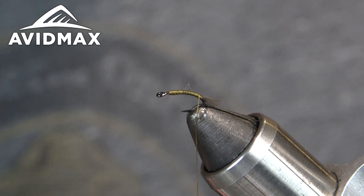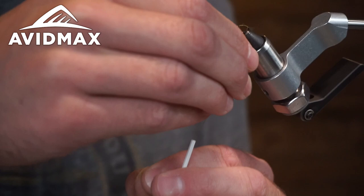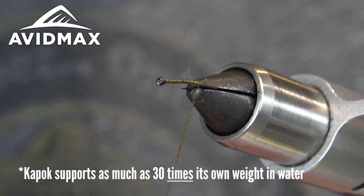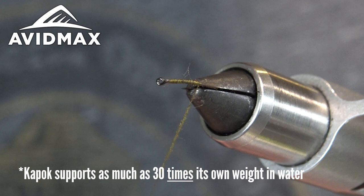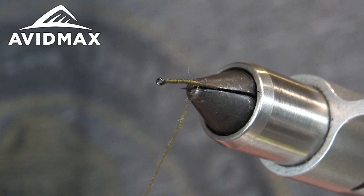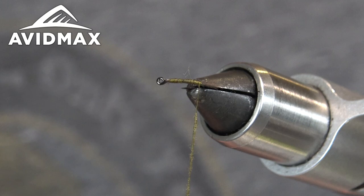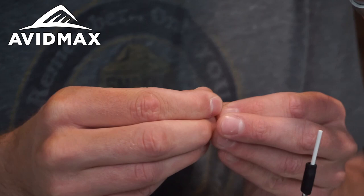For our dubbing today, we're using the Semperfly Kapok dubbing. It's very, very fine dubbing and they say it actually has some properties that make it float, so it's going to float a lot better than your Hairline super fine dubbing. I think it can hold like 30 to 40% of its own weight. So it's a really good dubbing to use on dry flies and emergers too — it's going to help pull them up from the bottom or into the film, however you want to fish them.